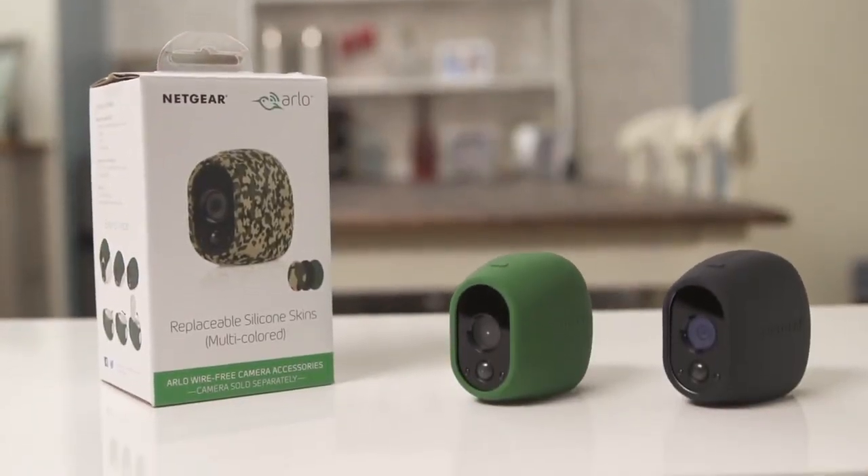If you want to discreetly place your Arlo Wirefree cameras outdoors without attracting attention, purchase one of these optional UV and water resistant silicone skins to blend your camera with any environment.